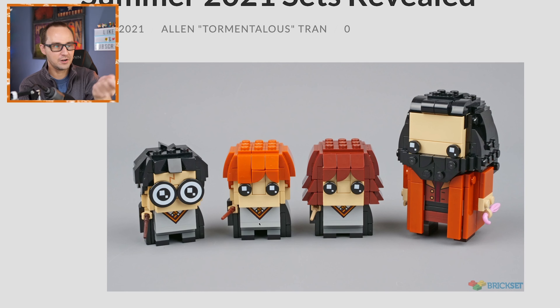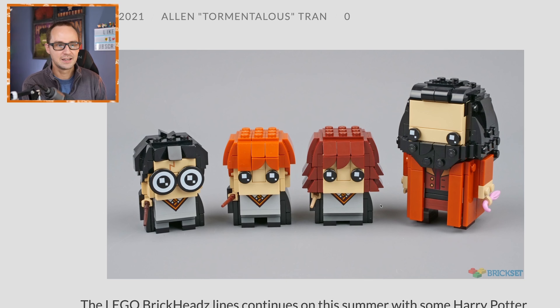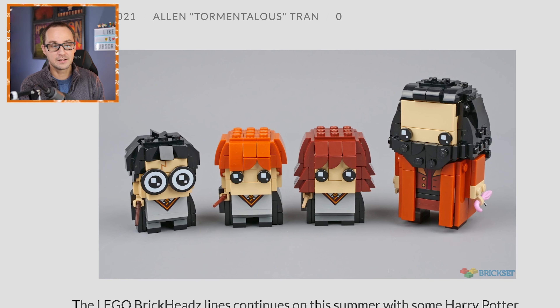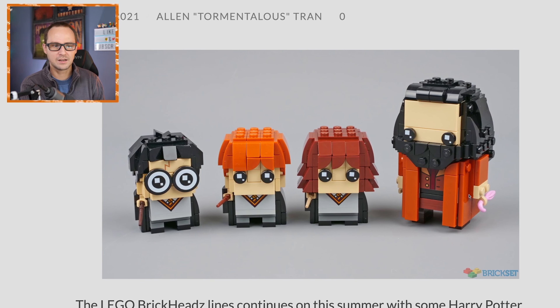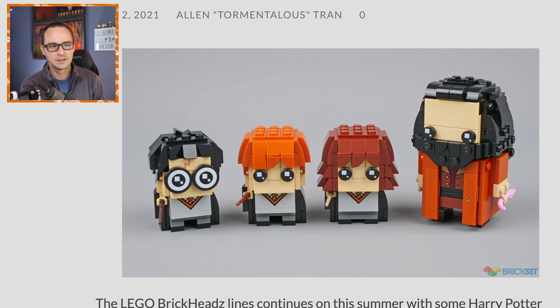Ron is like 'Wingardium Leviosa' whatever, and Hermione — I like the added details for the hair mold. Cute little three characters from their first year at Hogwarts because they're so tiny. Hagrid, I think he should be a bit taller as a brickhead, maybe a brick or two taller than usual for the sake of his body size. Still, that's the Hagrid with the pink umbrella from when he first meets the kids arriving at Hogwarts.